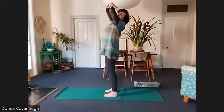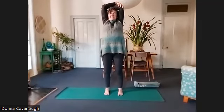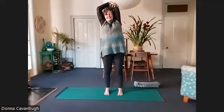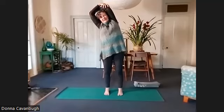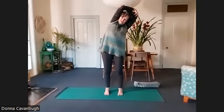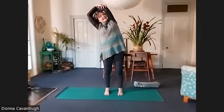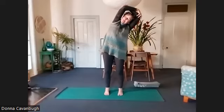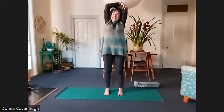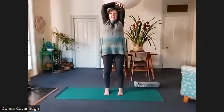We're going to hold the elbows and reach up with the elbows, feeling the sides of the waist long. Let's remind ourselves of that sideways movement, feeling the stable core as you reach from side to side. Neck nice and relaxed, connecting to your breath. Come back to center, try to keep that length in the sides of your waist.